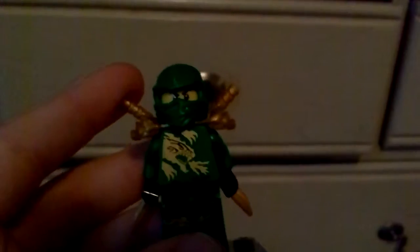Or should I say, the greatest Spinjitzu Master. So this version of Lloyd, the Green Ninja, is exclusive to this figure cube. Woo-hoo! So Patrick was distracting me from the video there. Sorry. I'm about to do stop motion, so I had to rip his legs off.